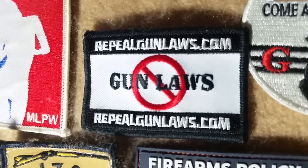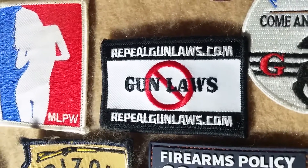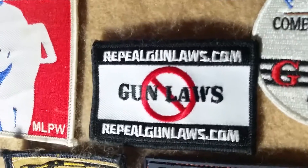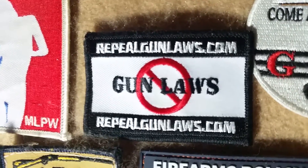On Sundays we try to talk about gun owners' rights groups and pro-Second Amendment type patches. And RepealGunLaws was definitely an attempt at that.